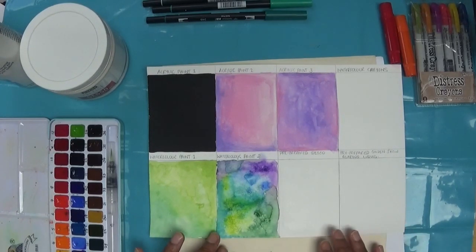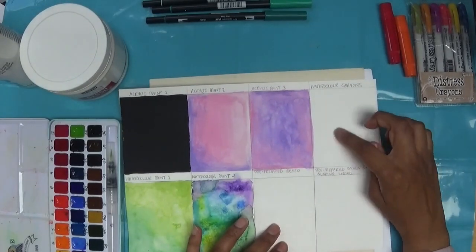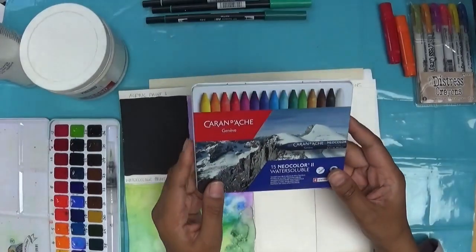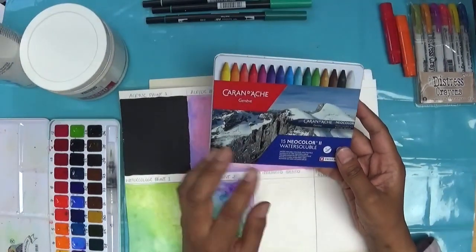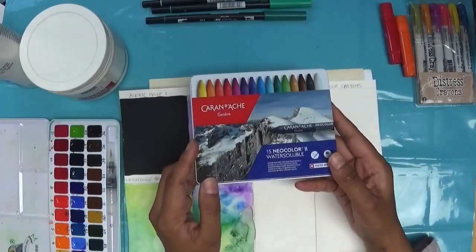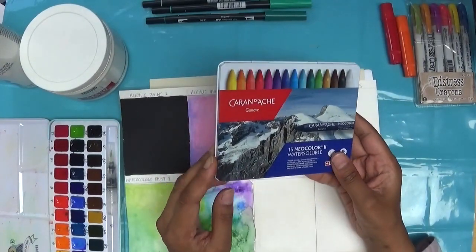In this video I'm going to show you a couple of techniques. Using watercolour crayons is an option, and I use my Neocolour 2s quite a lot for this purpose. There are other versions and other brands you can buy, but I find the Neocolour 2s are exceptional in terms of how they dissolve really well when you add the water.